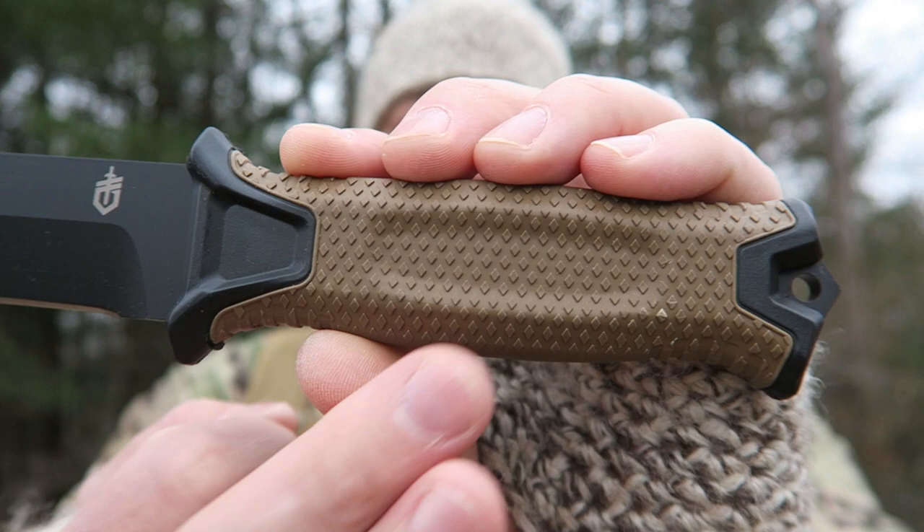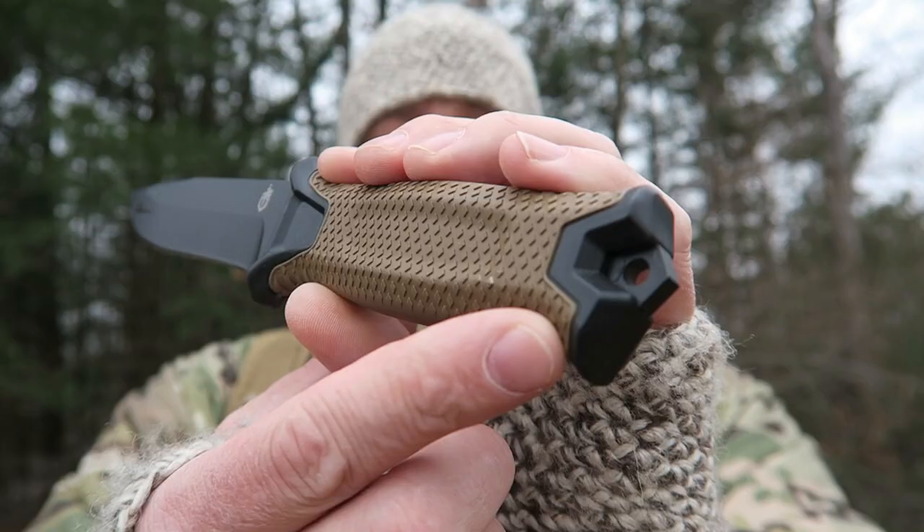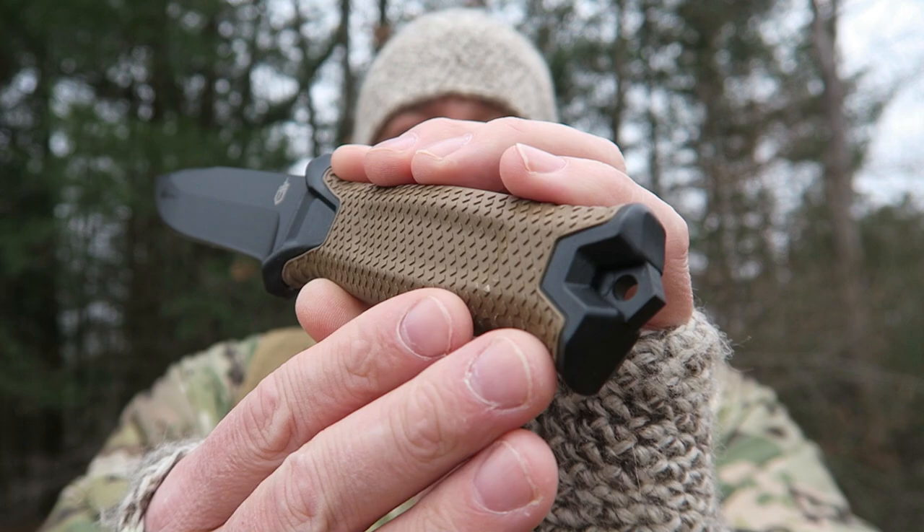The one I reviewed for the Gauntlet had the black GFN handle; this one has the coyote color. It comes in both coyote and black, and you can also get it in a plain edge or a serrated edge — I chose the plain edge. This knife is a really good crossover between urban survival and wilderness survival.